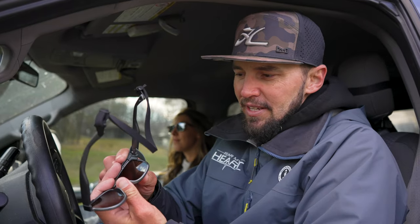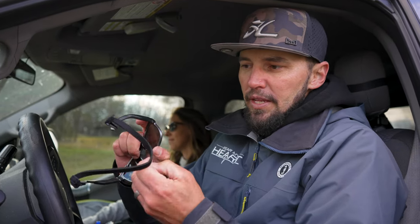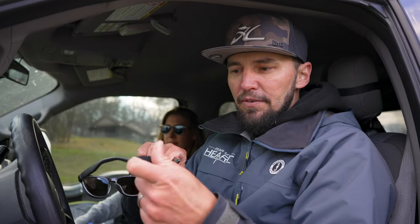Super simple — one, two — and then I can also pop these off, and now I have an awesome pair of driving glasses ready to hit the road. Let's go.